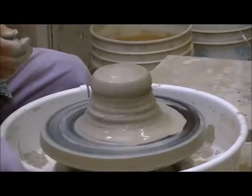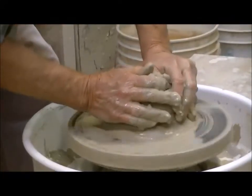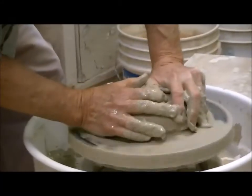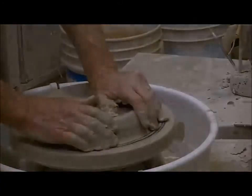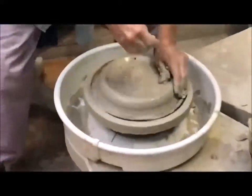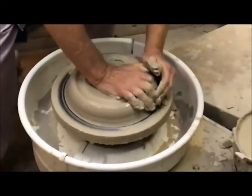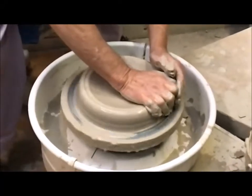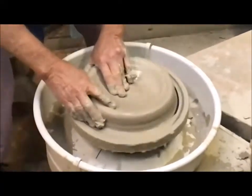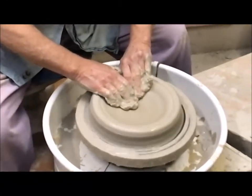Now I'm going to stand up and exert some real pressure — still pushing down with the left and pushing in with the right. Okay, that's pretty well centered. Now I'm going to do what's called opening. I'm pushing down with my right palm and I'm trying to feel the thickness of the clay against that bat. If it's too thin, it's not good. If it's too thick, not good either.